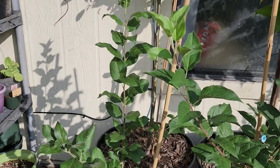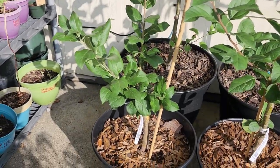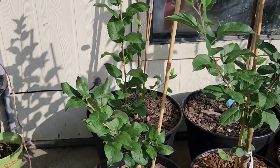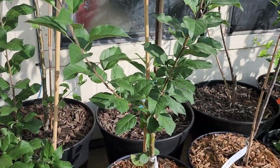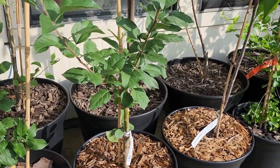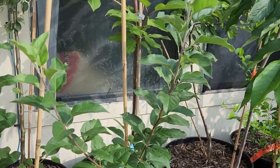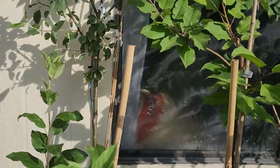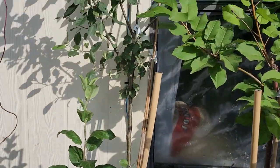Now I did get another Honey Crisp apple, and this one's doing much better — branching out. There's a Fuji apple right next to it, and then behind it is an Anna apple back there.